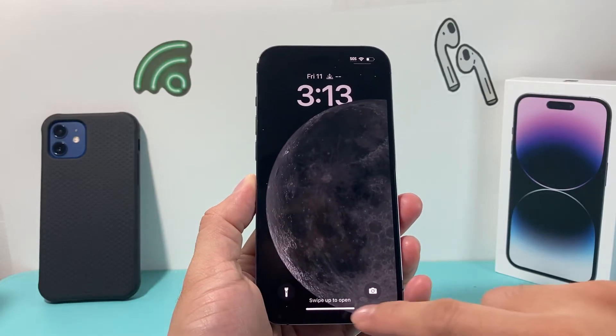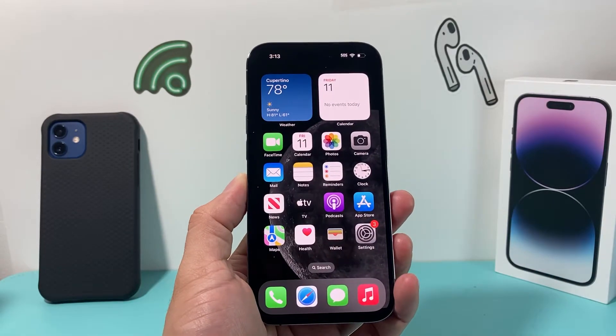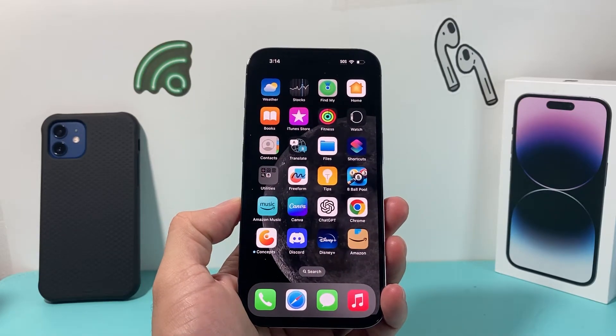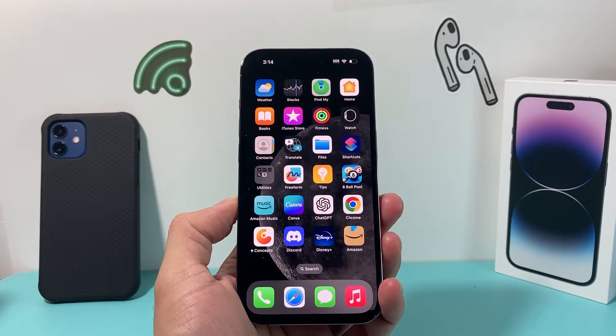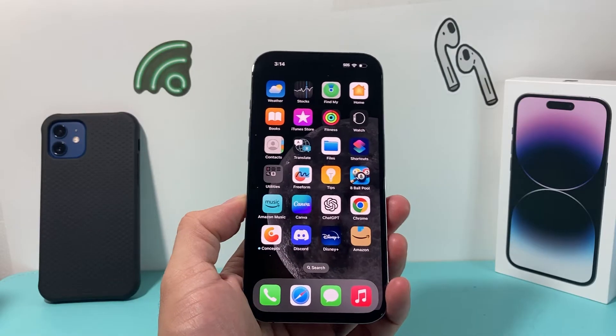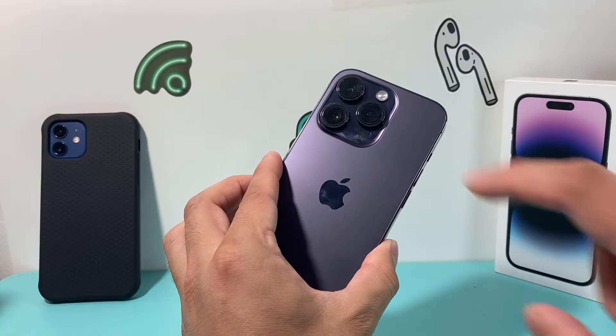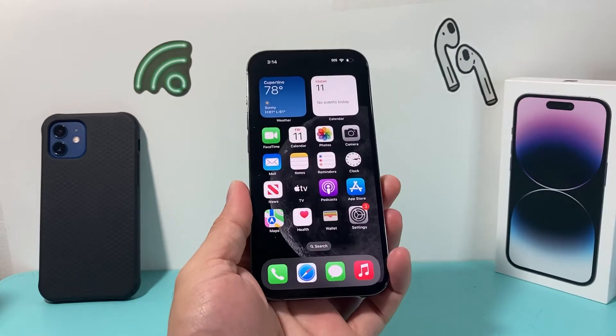Hey guys, we have a video for you. In today's video, we're going to show you how to fix your iPhone back tap not working. Back tap is a feature that started to be available on iPhone 8 and above on iOS 14 or later, which allows you to tap on the back of your iPhone either two times or three times to activate a command.